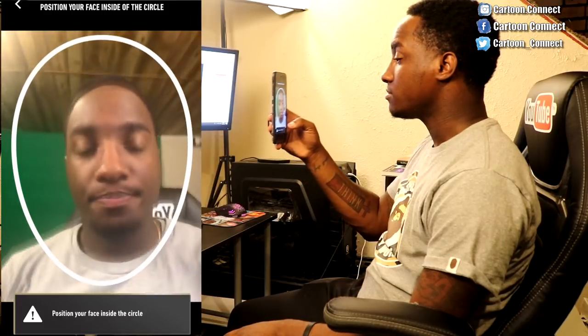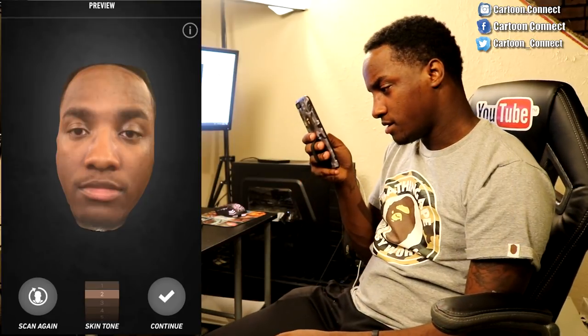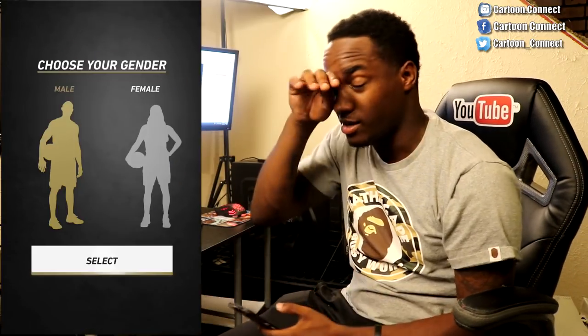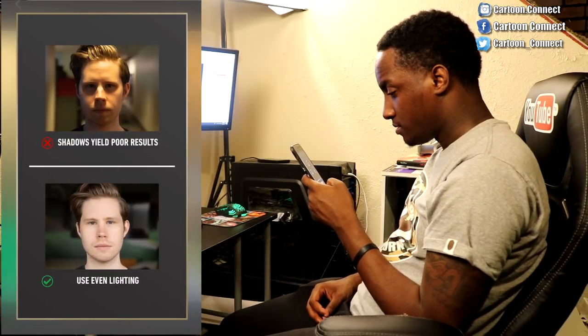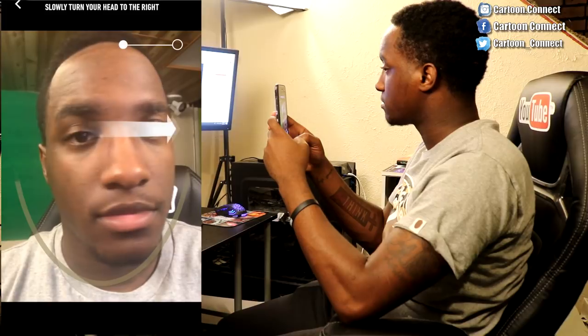Let's see. My eyes are watering. I don't know why they were watering though — that's the crazy part. Let me do that again. My eyes are watering, so you know. Okay, let me get the tears out of my eyes. There we go. That should have been a good one right there.